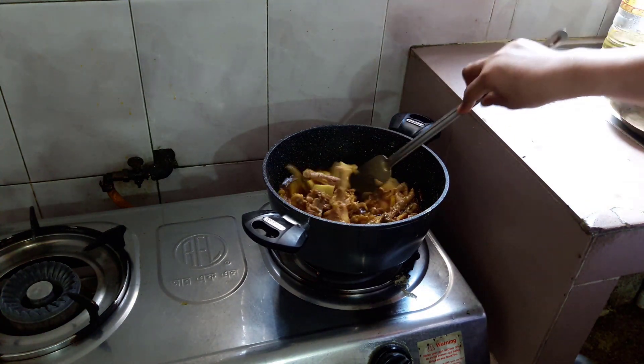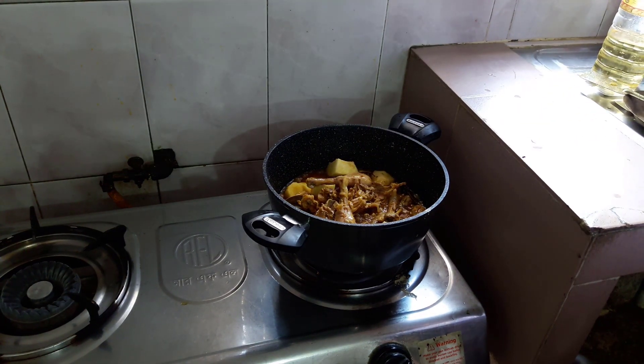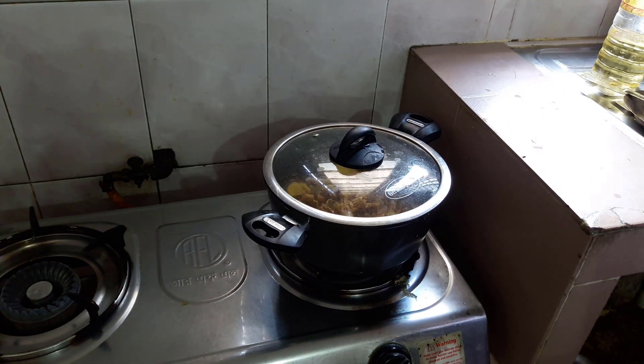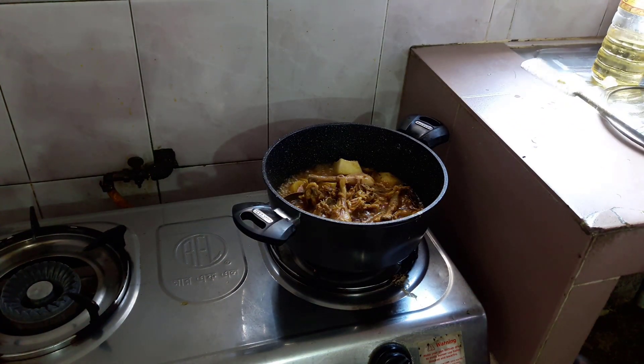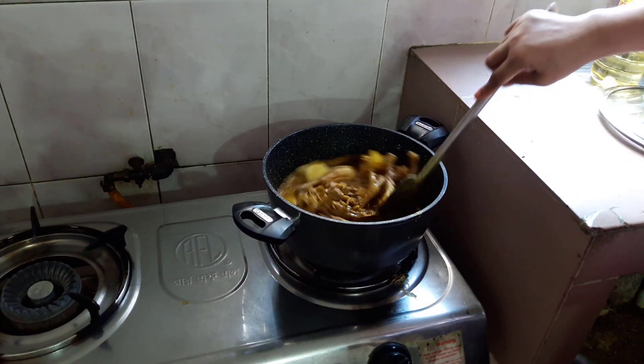I cooked the turkey for 2 hours. I cooked the turkey and noted the time. I cooked the turkey for 30 minutes, then put it together.